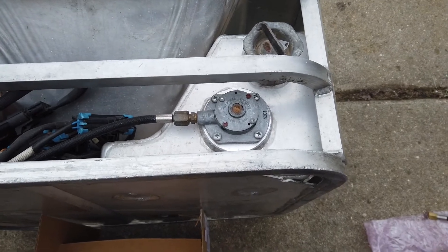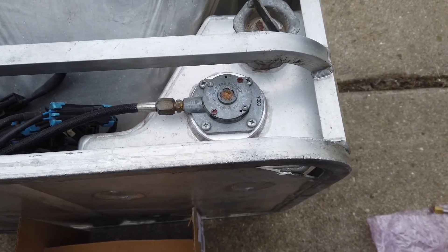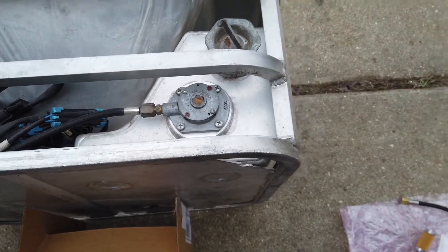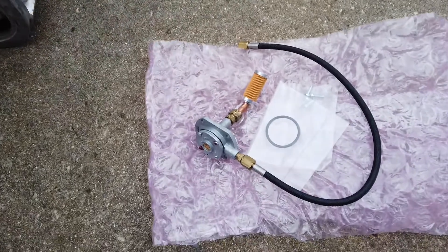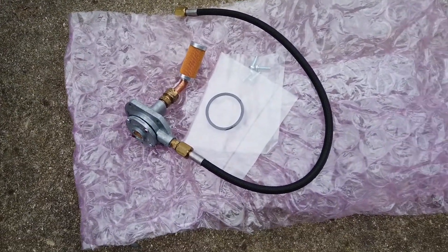This ends up being really easy because you basically disconnect the fuel line, pop out those four screws, and pull the regulator out. You don't even have to drain the fuel — you can just tip it up on its side. The kit comes with the regulator, the fuel pickup, the filter, a new O-ring, and screws.